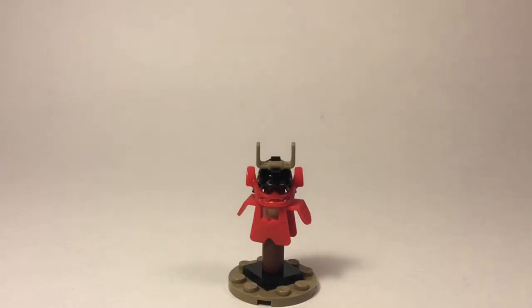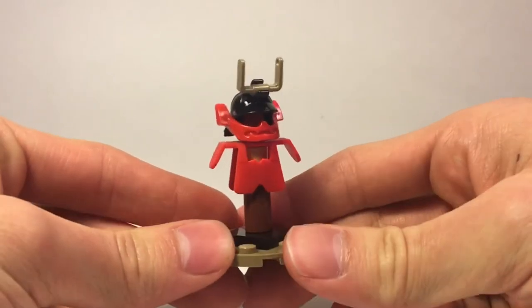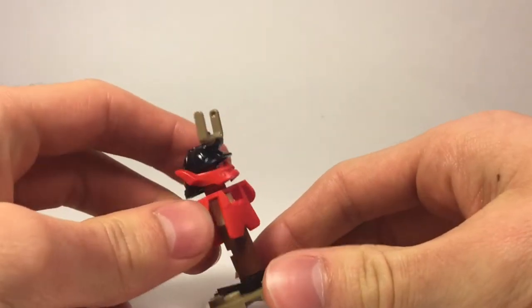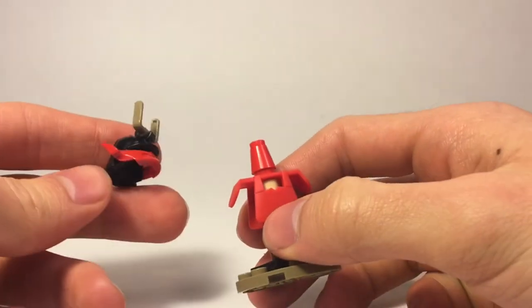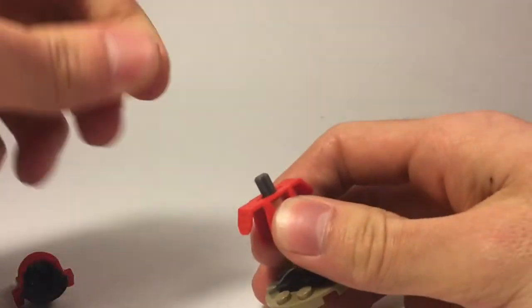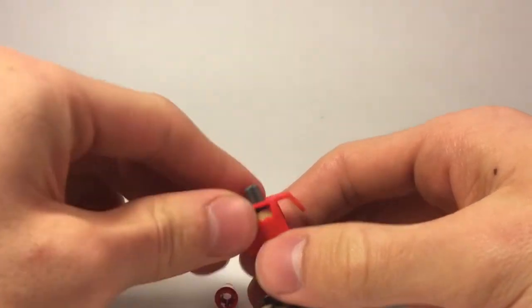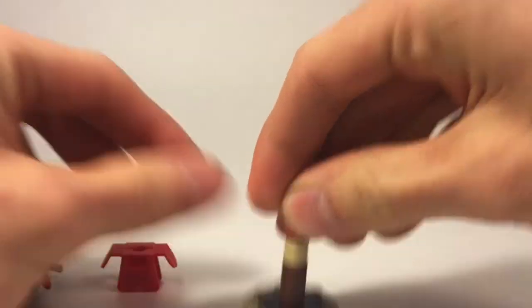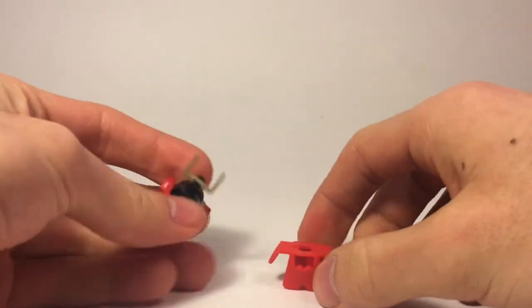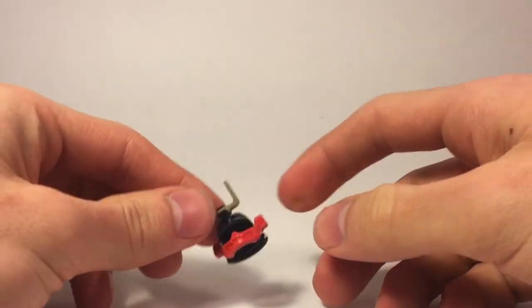The next build is this very small stand for Nia's Samurai X-Armor. This looks very nice and it's quite effective, although it does take a little bit of time to remove the armor from it, as you have to actually remove the helmet stand. After you've done that, you're left with the Samurai X-Armor in red, which looks very nice. I'll get to that in more detail with the minifigures.